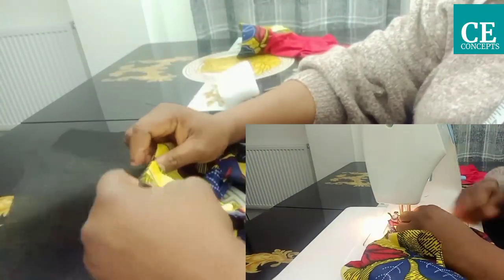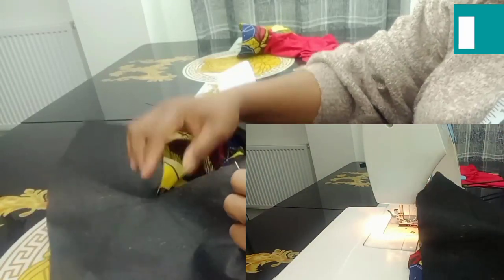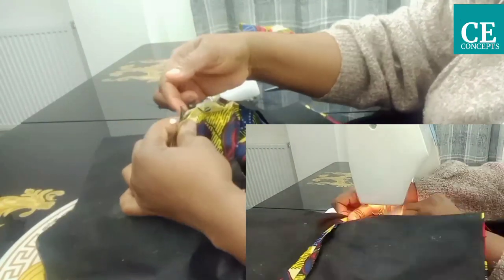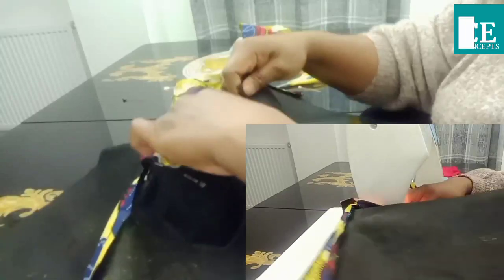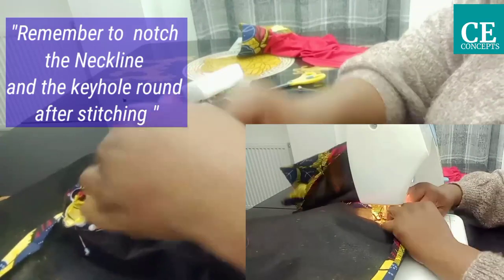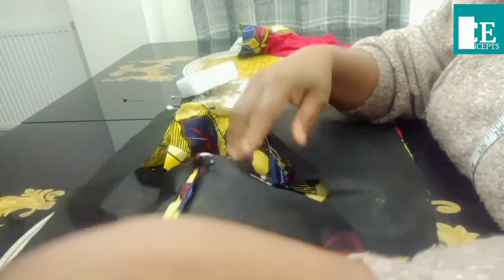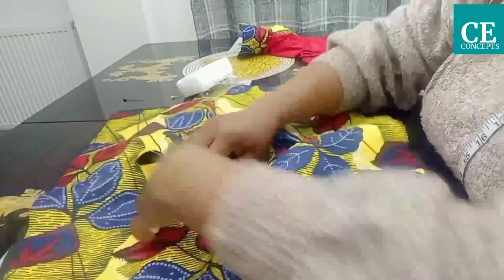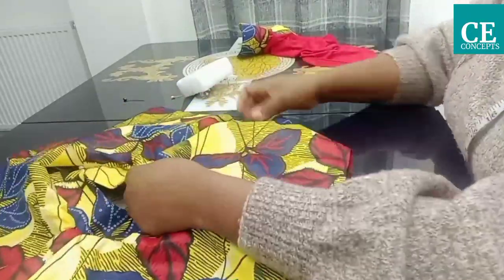I'll take the piece that has interfacing — this will be the lining — and place it center to center: center front to center front, shoulder to shoulder. The collar will now be in between the lining and the main fabric. After securing it with pins, I'll stitch from the center back, one quarter down, come up again, go round, following the keyhole all the way round until I get back to the center back. When done, I'll turn the interfacing piece inside, lining everything together center to center, neckline to neckline, shoulder to shoulder, and give it a good press.